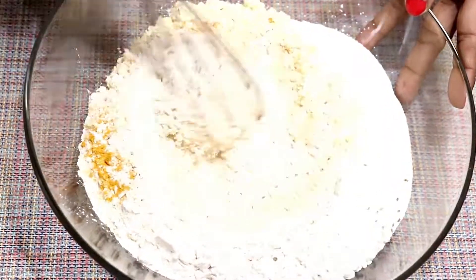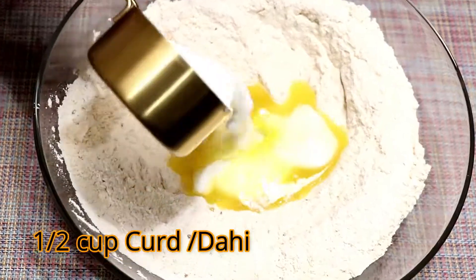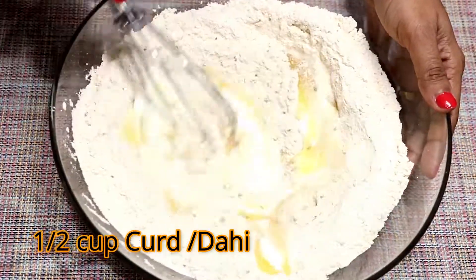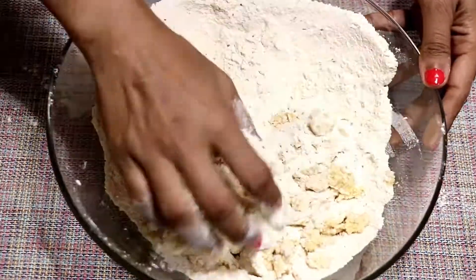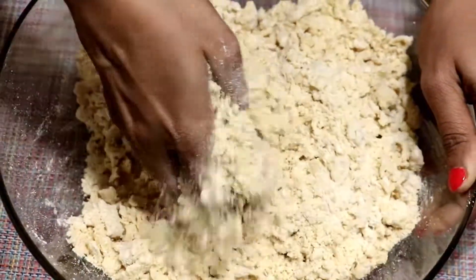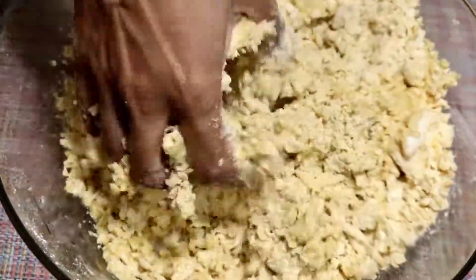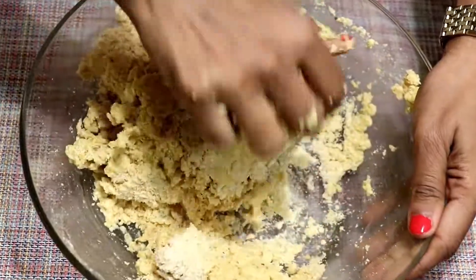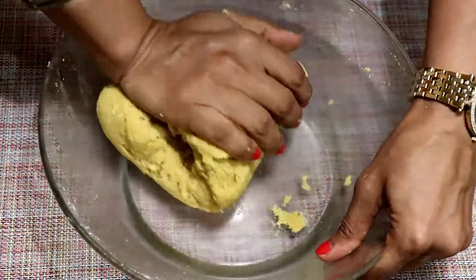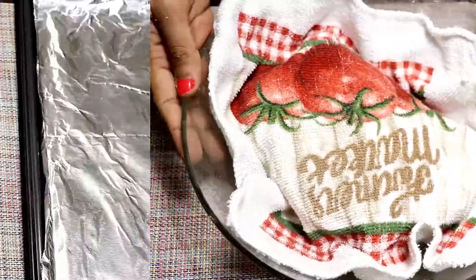Mix all the dry ingredients. Next add ghee or clarified butter — don't replace ghee with oil, as this gives a nice texture and taste to your battis. Mix well, then using a little water at a time, make a tight dough. Cover and rest for 20 minutes.